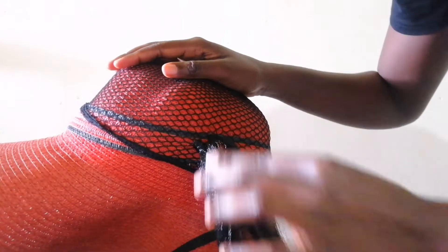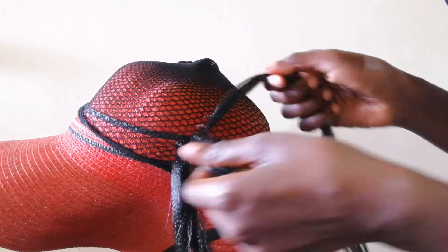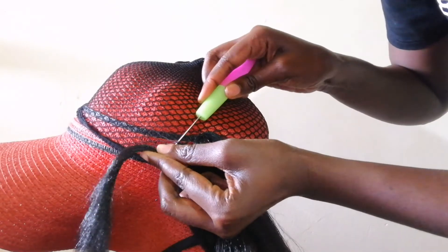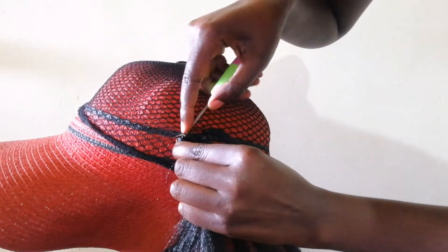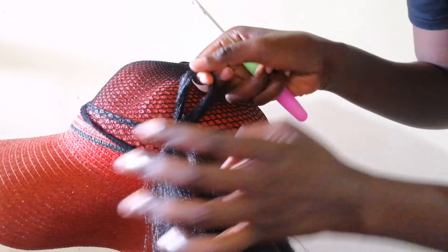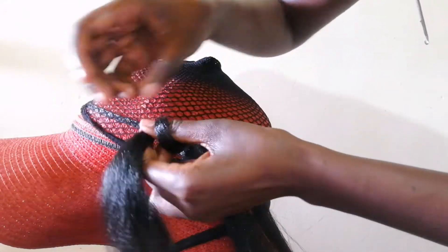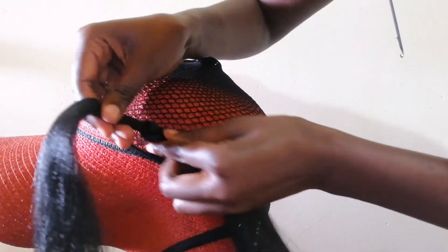I'm going to show you that again just in case you don't know how to crochet. Use the crochet needle, pull it in two of the holes, attach the hair at the end of the needle, pull it to the other side. Once you have that loop, put the hair inside the loop, twist the loop, and put the hair inside the loop again.